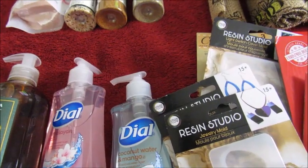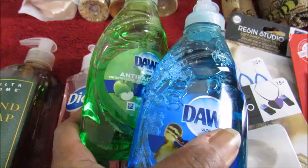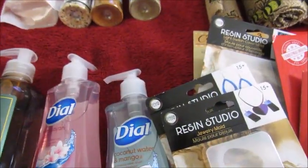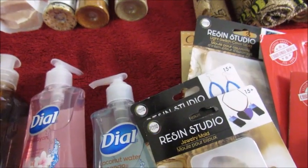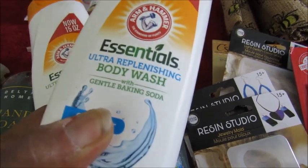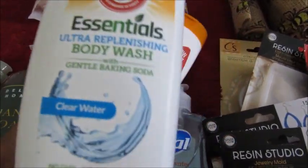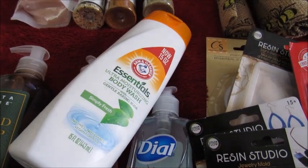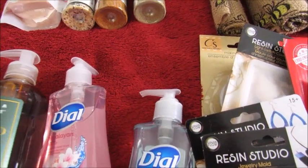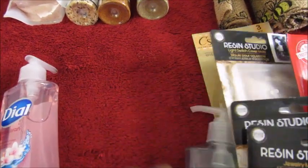I bought some cleaning supplies that were needed, and these two Dawns — the blue and the green. I got two of these body washes from Essentials: one is Clear Water and one is Simply Fresh. I like the Clear Water one so I'll use that one, and I'll put the Simply Fresh in the hallway bathroom.